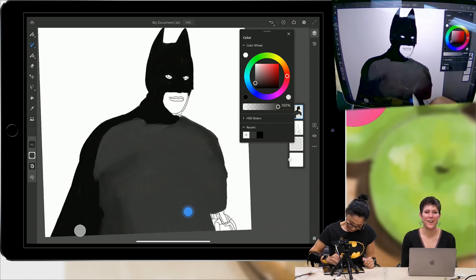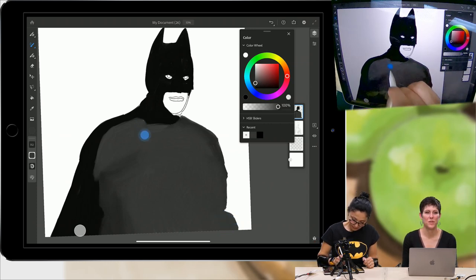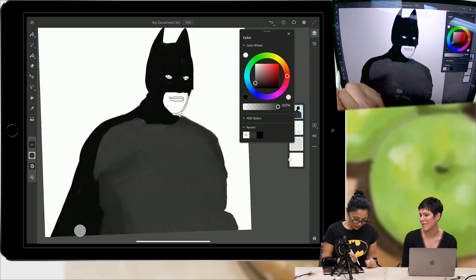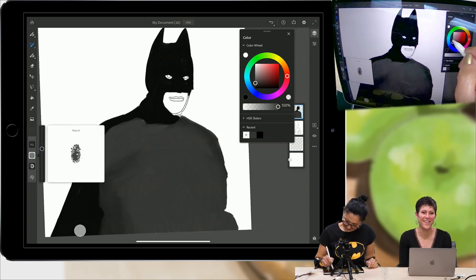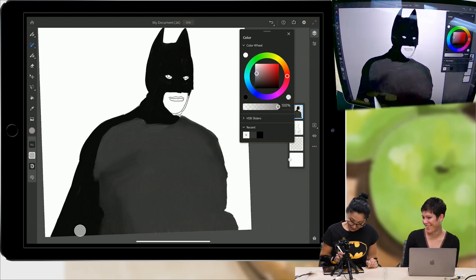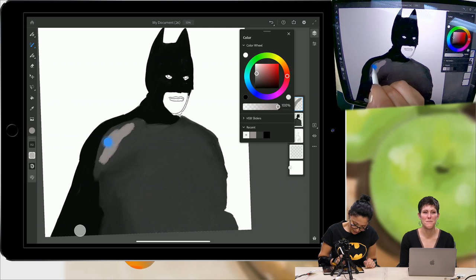Next Tuesday, Fresco will be available for everyone. You can get it on the App Store; download it for pre-order and it will automatically appear on your iPad. I can't wait till you try it and say, oh my God, we love it. Thank you, Fresco team.